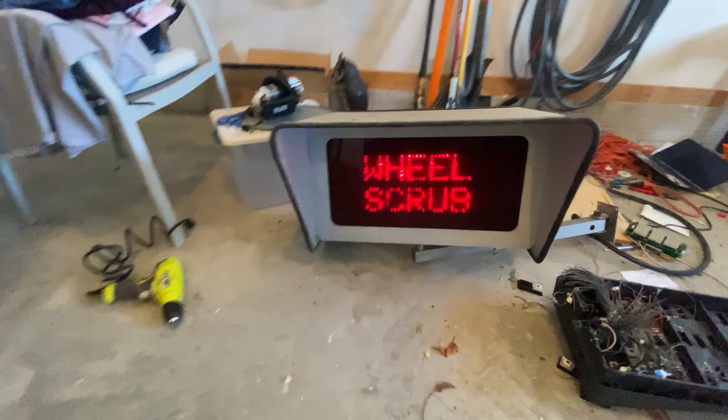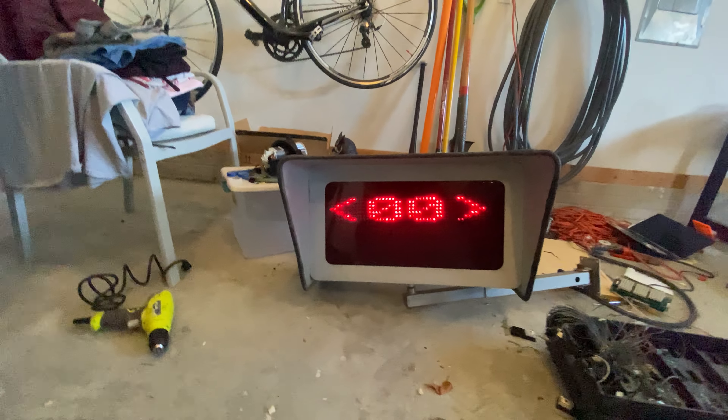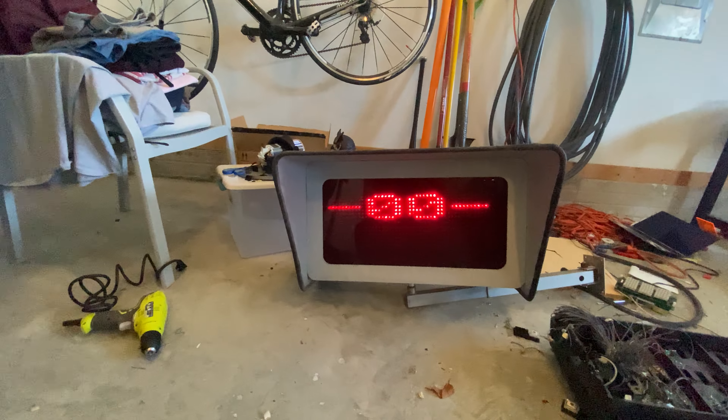Once I can get it wrapped around — sorry guys — let's try and keep this thing on. Now I should be seeing something on the screen. Yep, it is — wheel scrub. As you can see, we have wheel scrub right here.